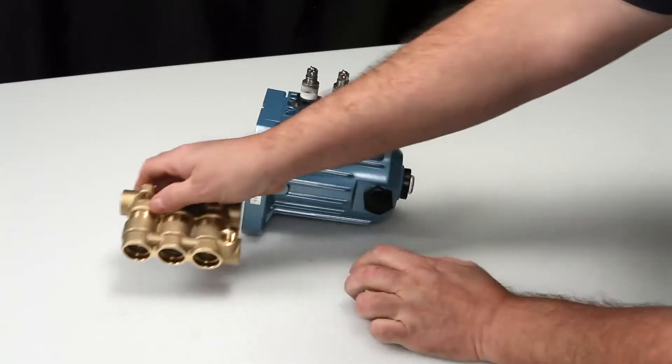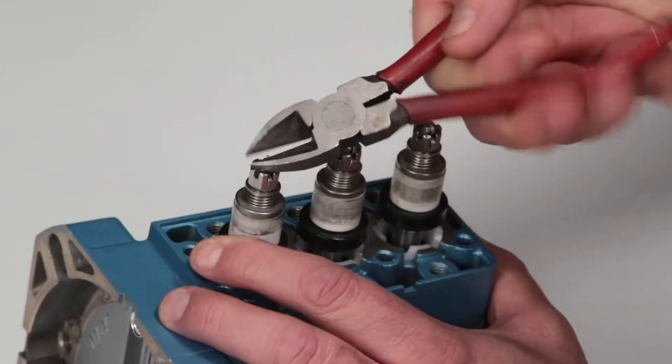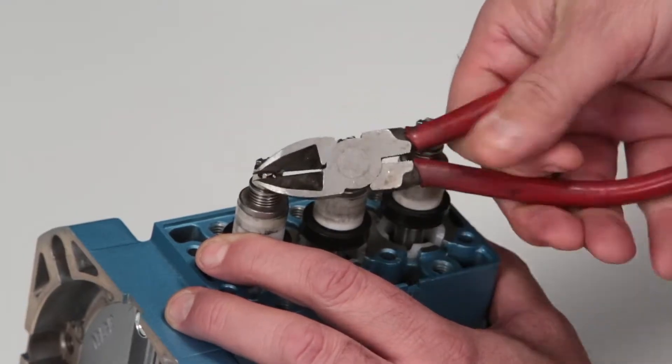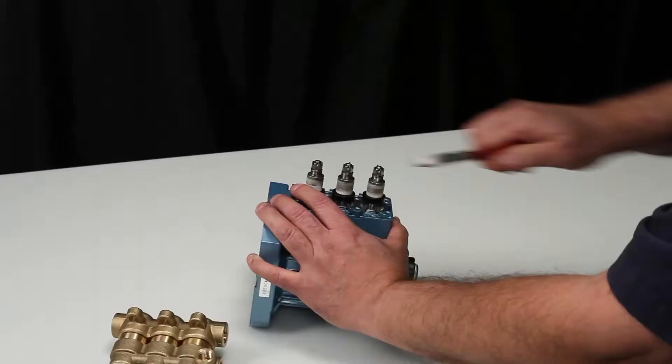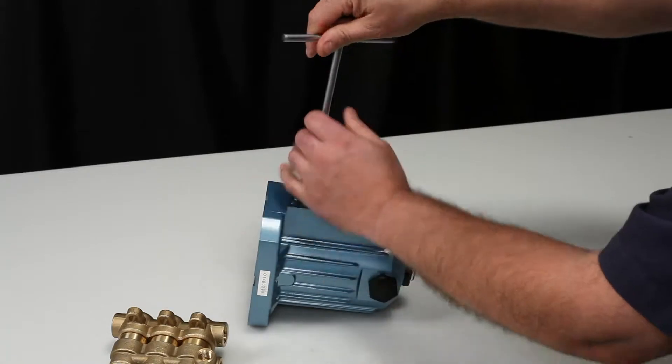To service the inlet valve assemblies, begin by using pliers or side cutters to remove the cotter pin. Discard the cotter pins as new ones are supplied in the valve kit. Next, use a 10 millimeter hex wrench to remove the slotted hex nuts.